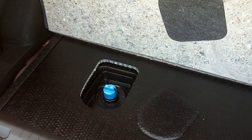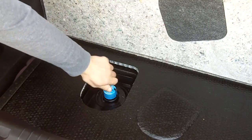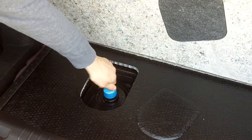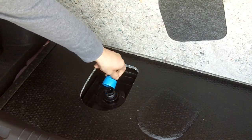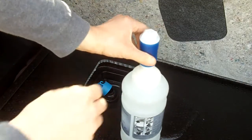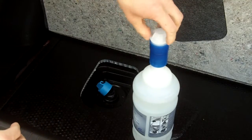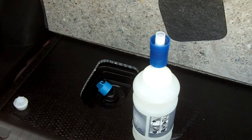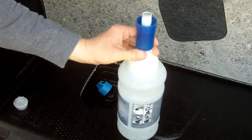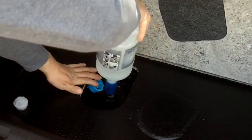If you have a Chevy Cruze diesel like I have, just remove the cap. Then remove the cap on your bottle of diesel exhaust fluid or AdBlue, and simply screw it right in.